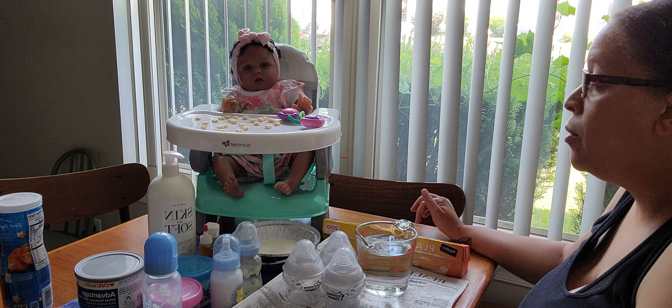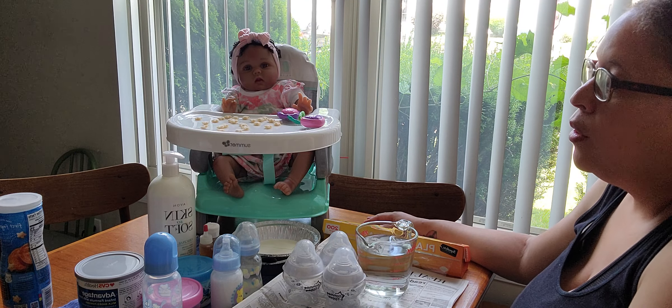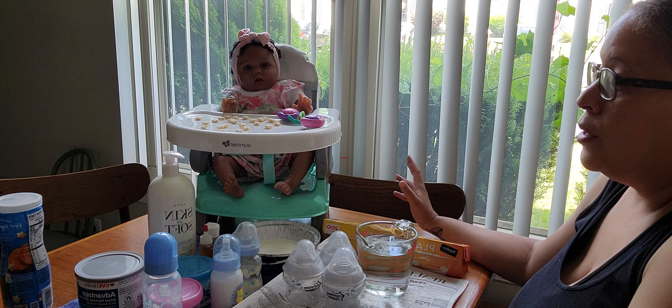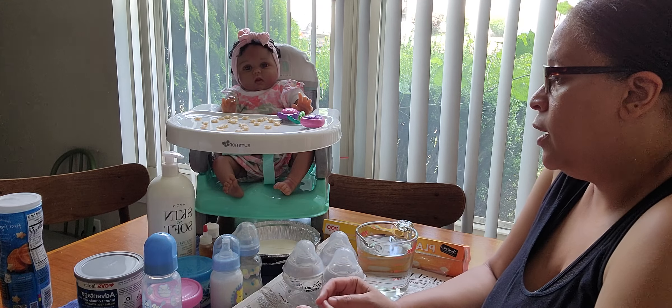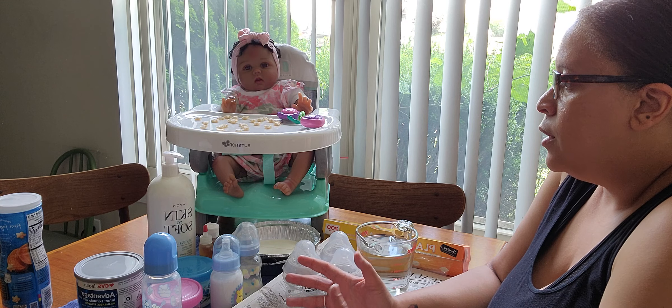Hi everyone, welcome back! It's been a minute since I've done a video, and that's because I've been trying to prepare for this one. It's taken me a while to make sure I have all the materials I wanted. This is a really exciting day for me because it's something I've been wanting to work on, and I finally feel like I've put it together.